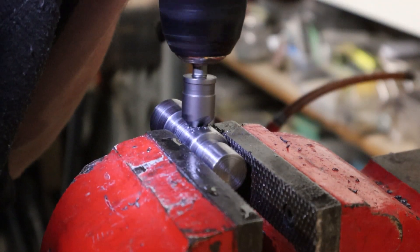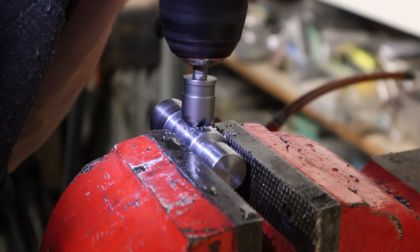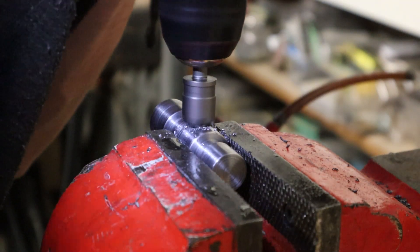Then it was time for the final steps — I put a coat of finish on the bottom and sanded all the pieces up to 240 grit. And then it was on to showing it off.